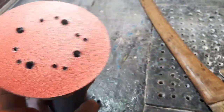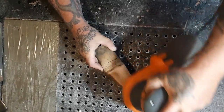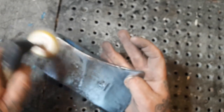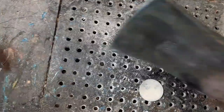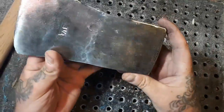I got 80-grit on this orbital sander and I'm going to sand this whole thing. I think we're moving along here pretty good. I'm not going to make this thing perfect - just clean it up a bit, make it look antique kind of.